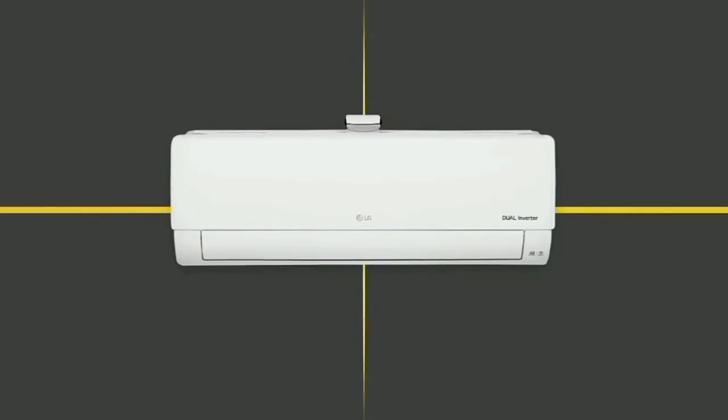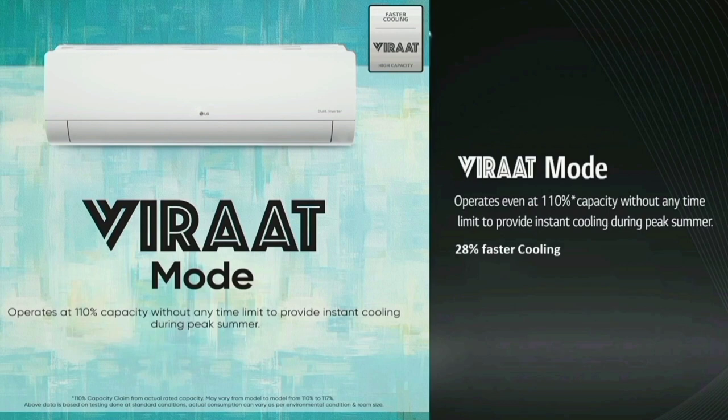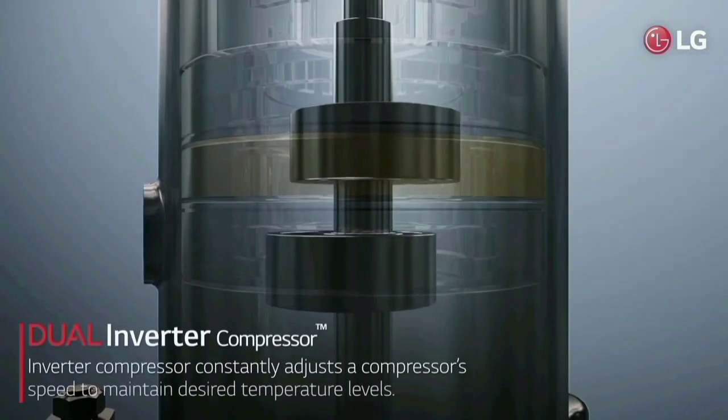You can see the AC features in the description box. As you can see, there is a Dual Inverter Compressor and Dual Rotary Motor.